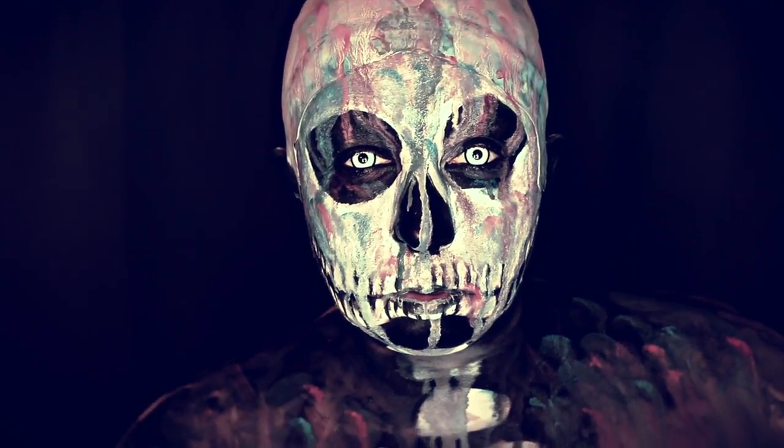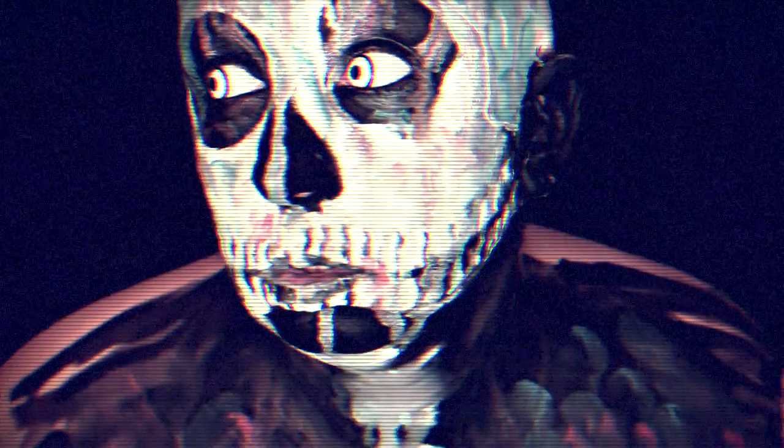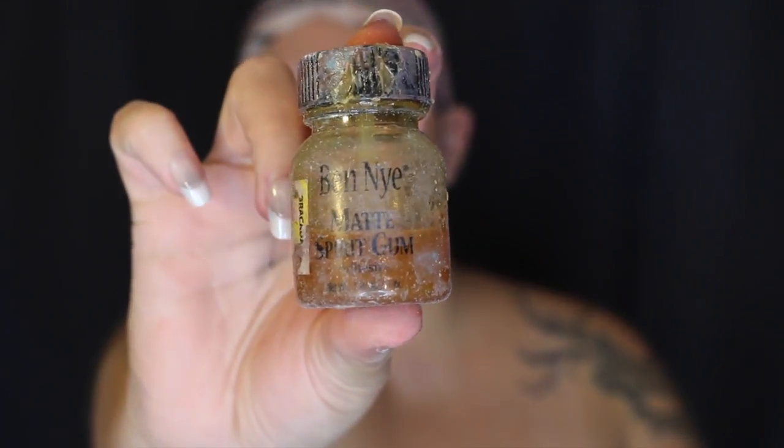All the products are going to be in the description box. I like to put my contacts in prior — it takes my eyes a while to get used to them. This is a ratty, very used skull cap, but I'm painting over it so why not reuse it. I'm using the Ben Nye matte spirit gum just to do the edges — I don't want to do the entire perimeter of the skull cap, just the edges.